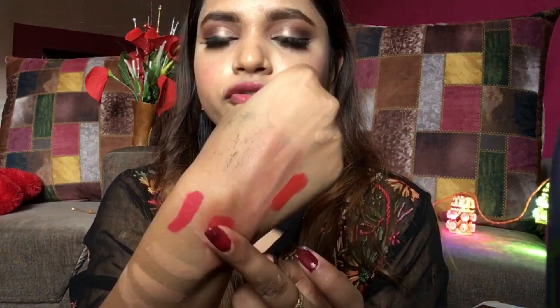Then I'll use Vaseline on this and then coconut oil on this lipstick swatch. Foundation makeup — everyone is aware — is very smudge-proof, waterproof, and long-lasting. I'll take the coconut oil, which is always available at home, and apply it.